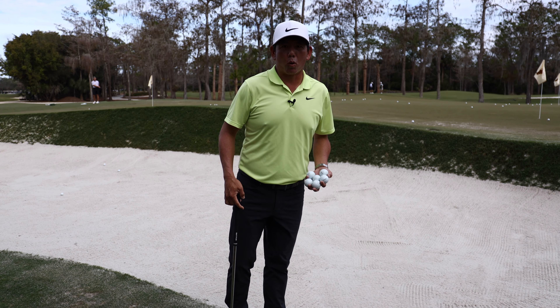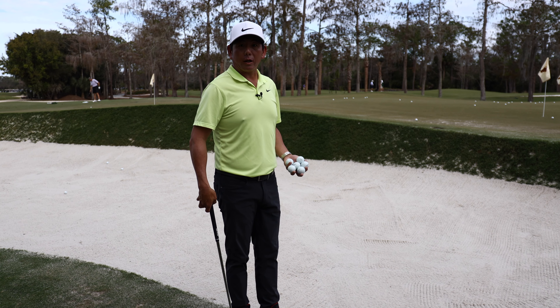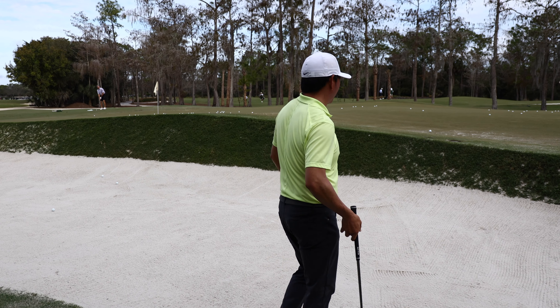Just got to Naples National. I'm going to warm up and hit a few bunker shots. This is a way that I normally warm up — come find a shot, short-sided, and hit a few.